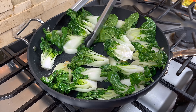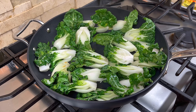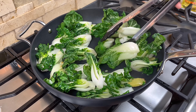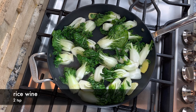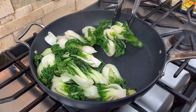Our goal here is to cook the bok choy to about 50%, so depending on how much bok choy you are cooking you may need to adjust the time. When the bok choy is about 50% cooked, add a touch of rice wine and continue to stir fry until the rice wine evaporates.